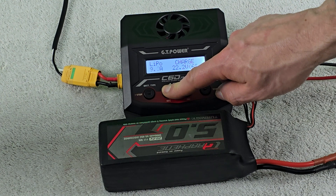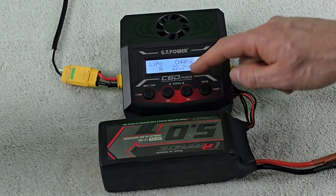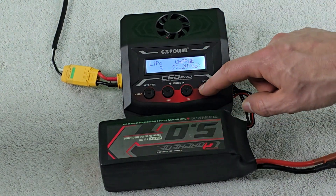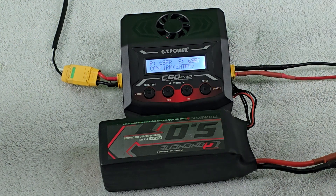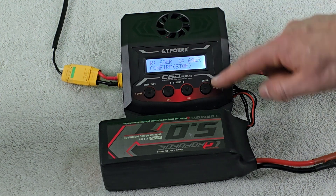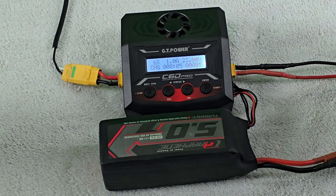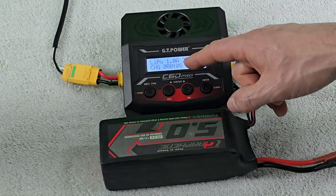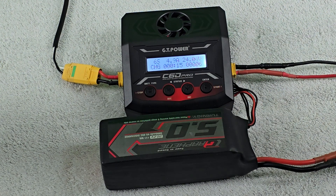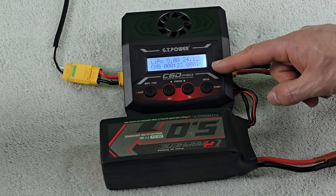We'll place a 1C charge rate, dropping down to 5 amps, and select a 6-cell pack at 22.2 volts. Holding the button submits the charge — it does a battery check, confirms 6 in series, and then the current starts to ramp up. One quirk is that it pauses briefly early in the charge cycle before ramping to 5 amps. You can see the voltage climbing and the milliamp-hours placed into the pack shown in the bottom right of the screen.